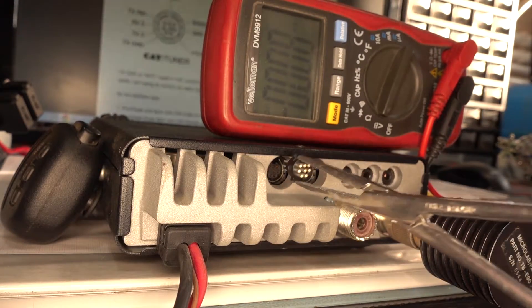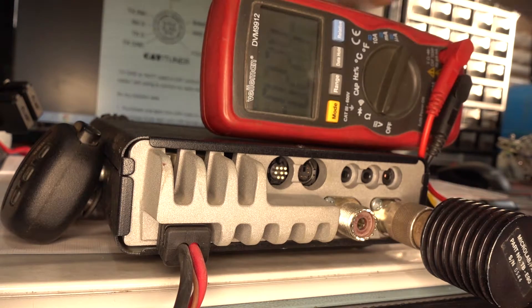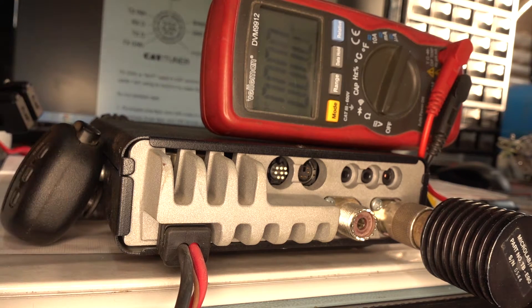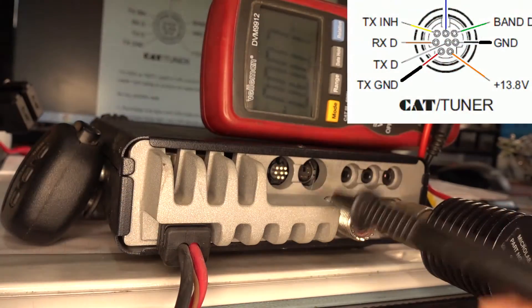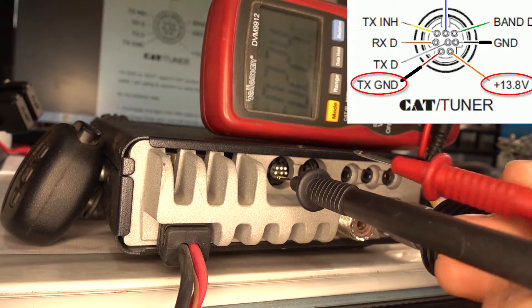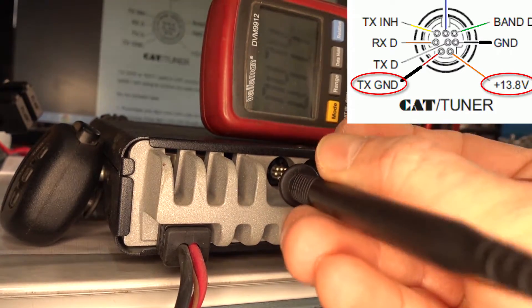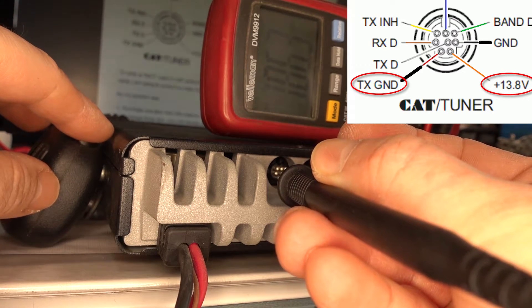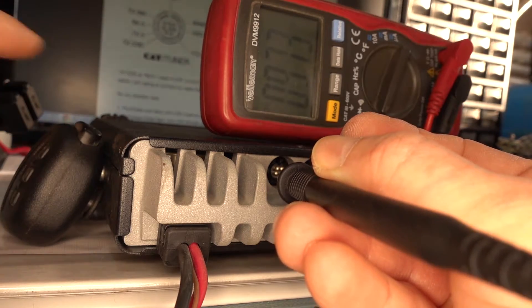I want to make sure I got the right pin, so I'm going to plug the connector in, power the transceiver — I've added a dummy load, but the antenna is fine — and press the PTT key. I'll measure between the TX ground pin I want and the 13-volt pin next to it. Right now there's no voltage — it's just floating — but now it has a ground and the voltage is around 12 to 13 volts.